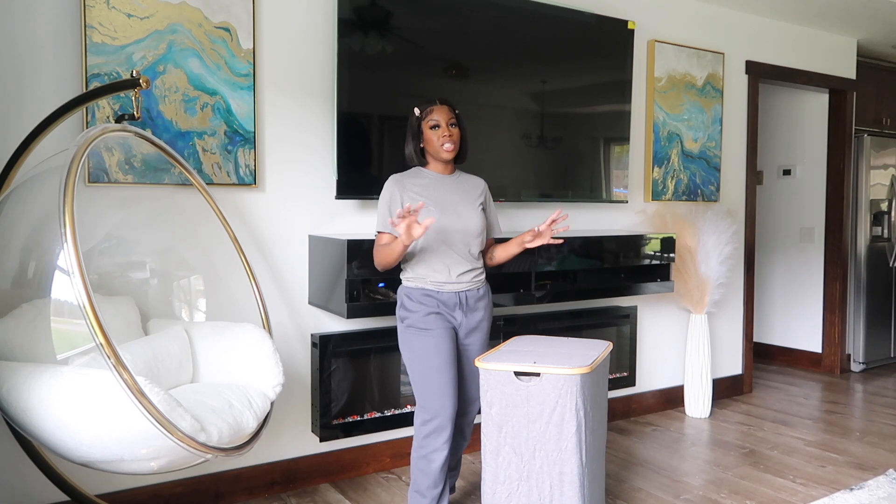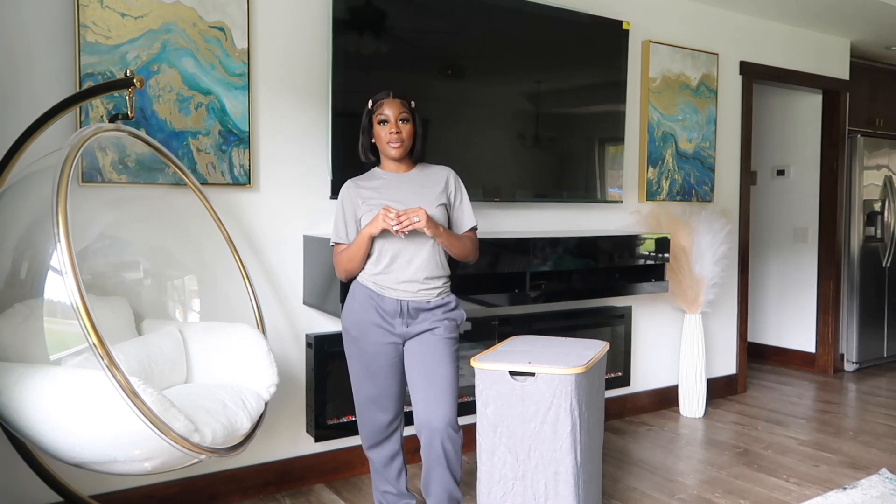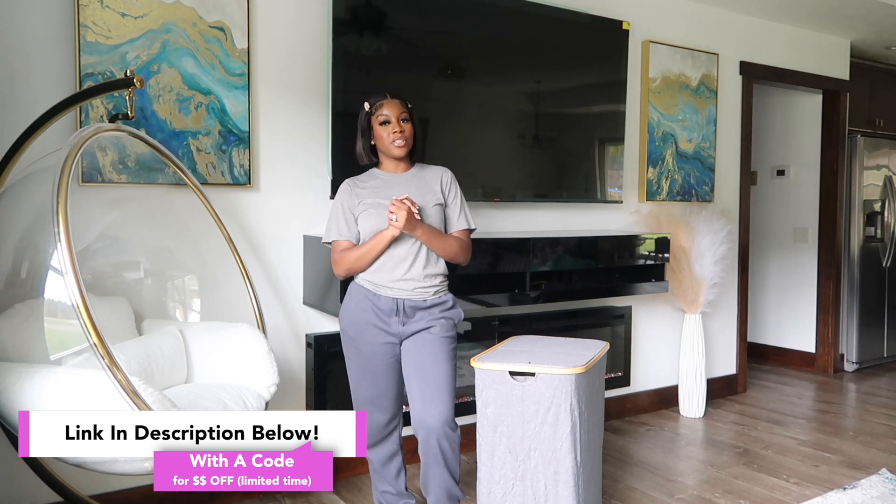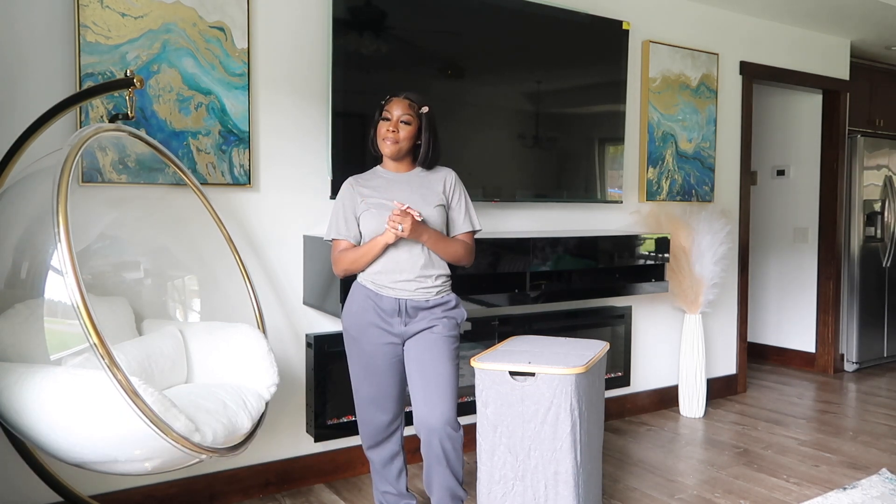If you're interested in purchasing this laundry basket, the link will be in the description below. Thank you so much to Shamuti for sponsoring this video. Now let's get back into the vlog.